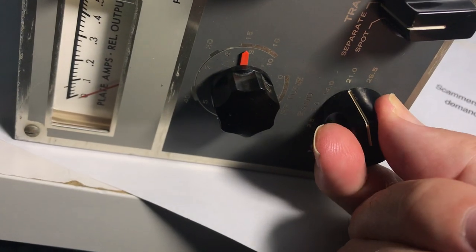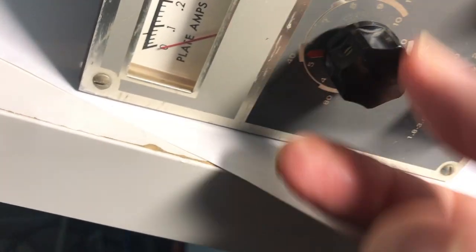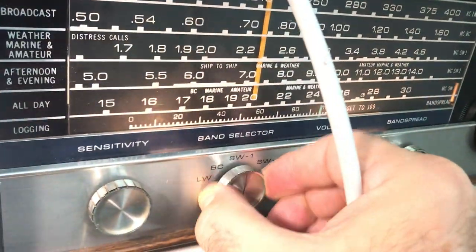Let's go back to 80 here. There's 80. Head back to 80 — take this back to 80.